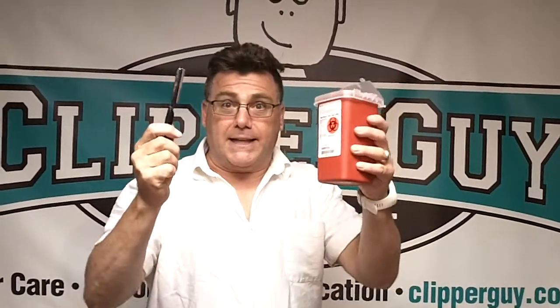This is a sharps bin. This is not a sharps bin. Used razor blades go in here. Used razor blades do not go in here.